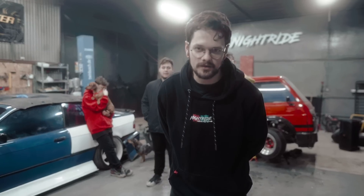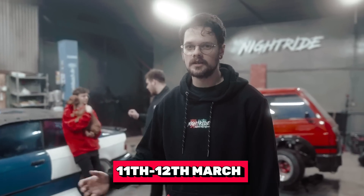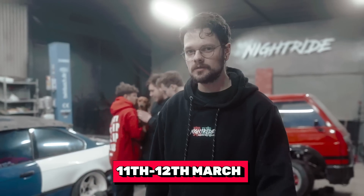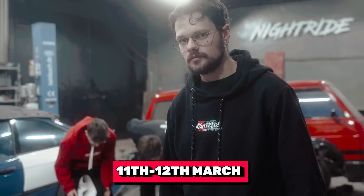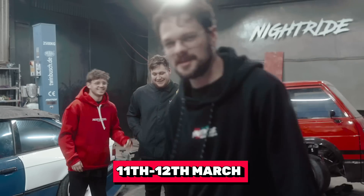Good morning, people on the internet. I'm so sorry for interrupting this lovely video, but I just want to say that we are coming to Ireland again for Spring Bash — it's going to be the 11th to 12th of March. Drift Games boys got us a car. I don't know if it's going to survive, but see you in Ireland.